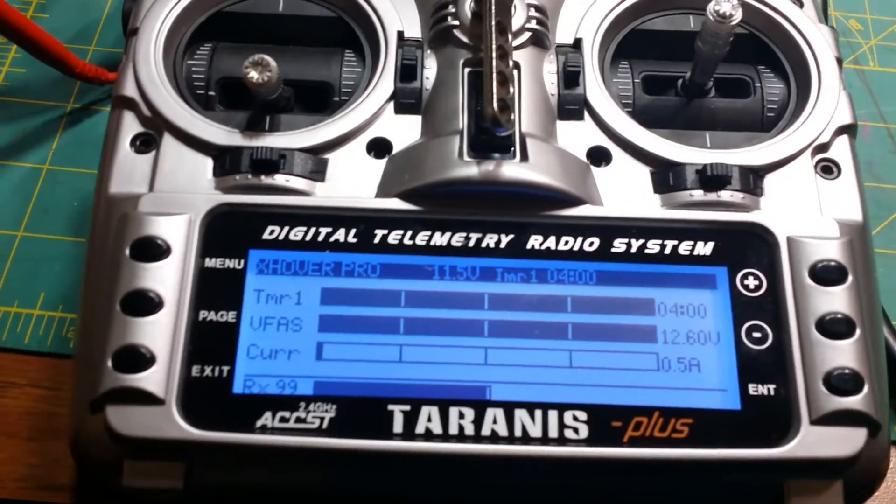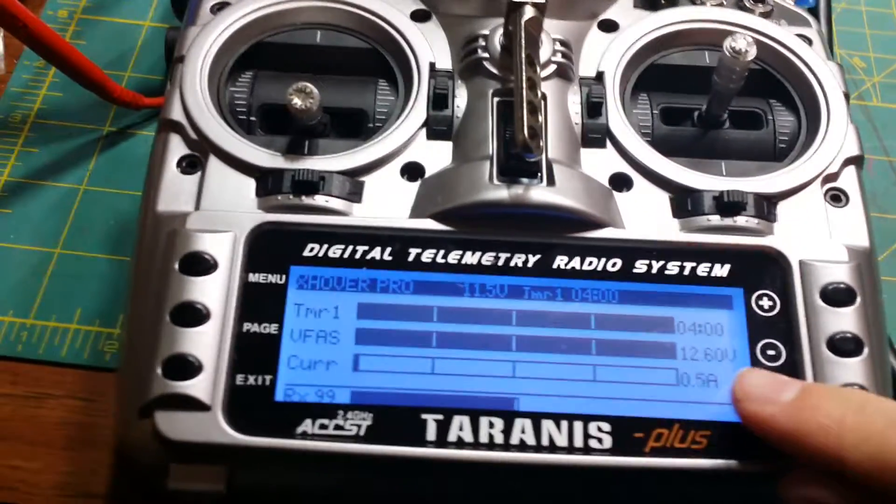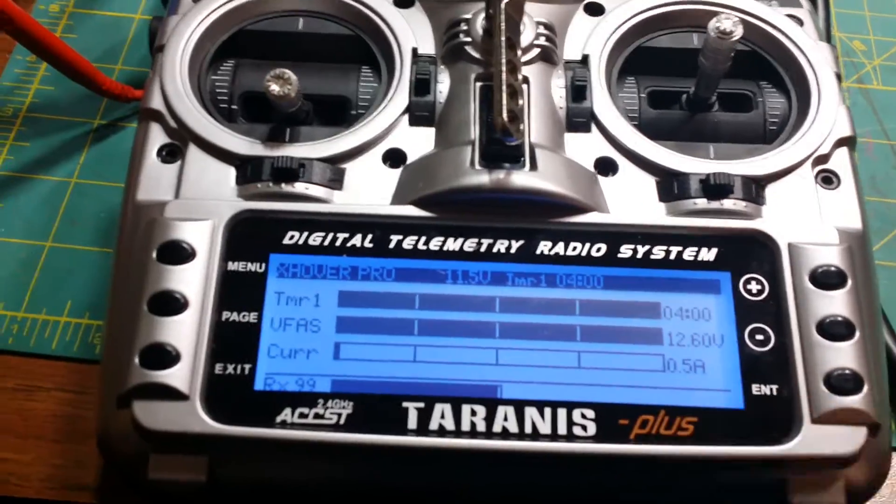There's my telemetry screen. You can see right now I've got 12.6 volts and it's drawing half an amp.